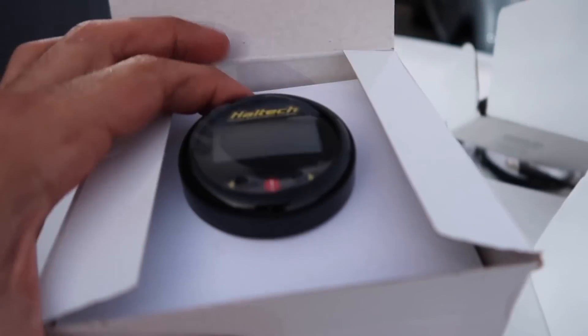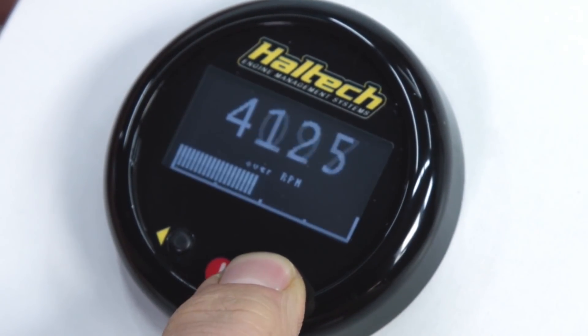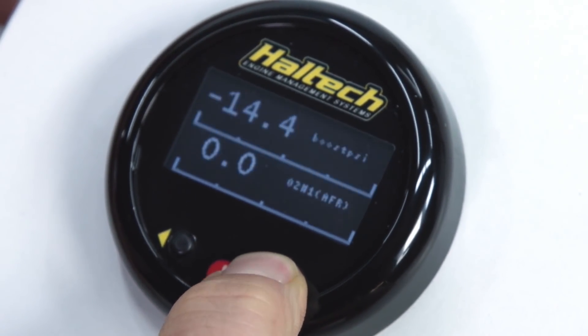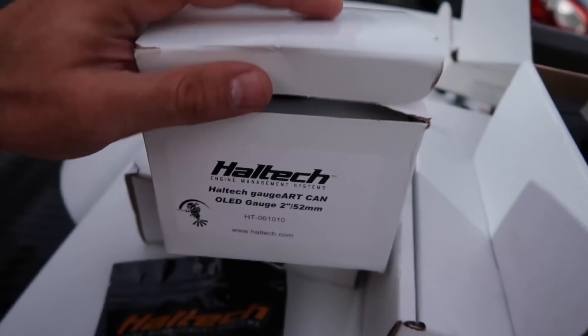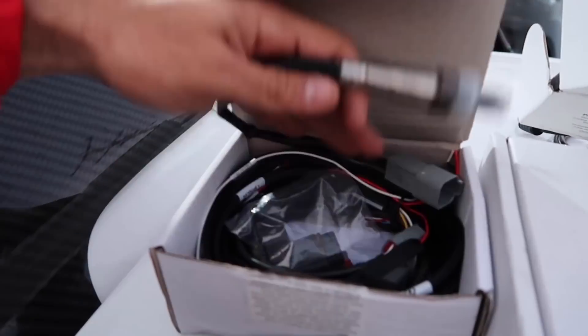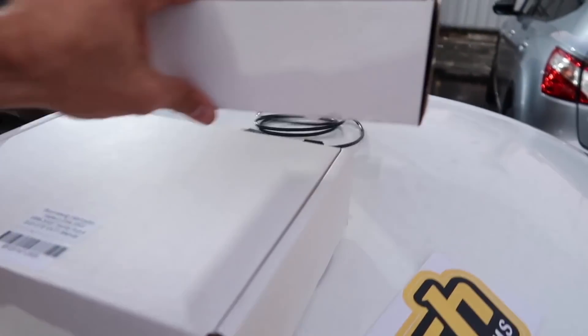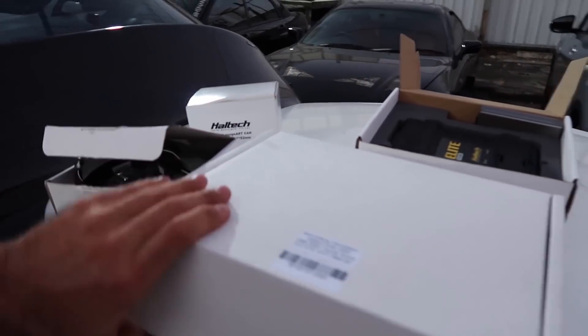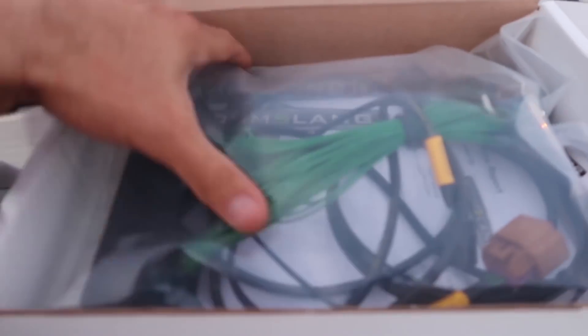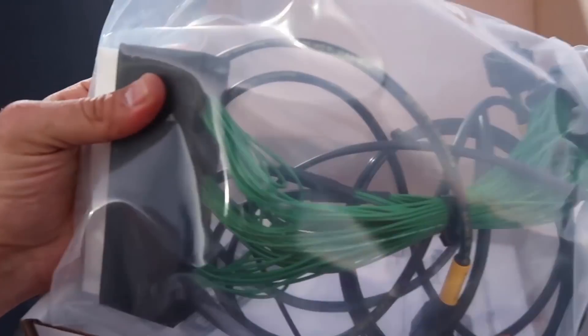We've got the Haltech gauge — this will allow us to display up to four things on the screen at once, things like boost and lambda control. We've also got the O2 sensors here. This would not be possible to plug into the VVTi loom without this special piece from Boomslang Fabrication, which means we can plug it straight into the factory loom.